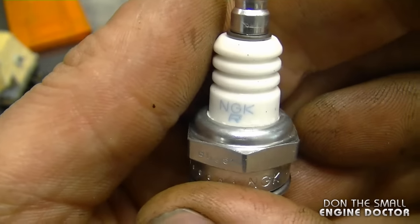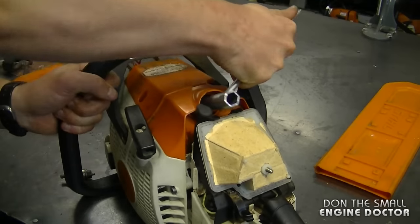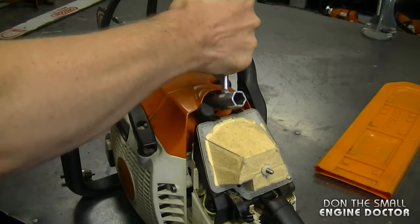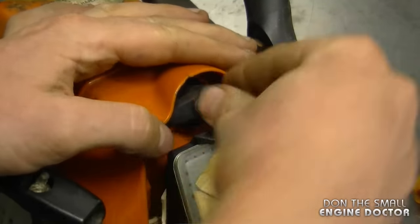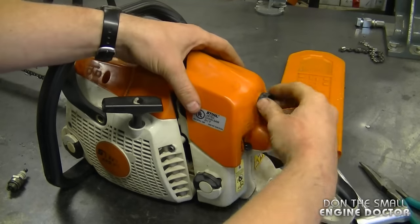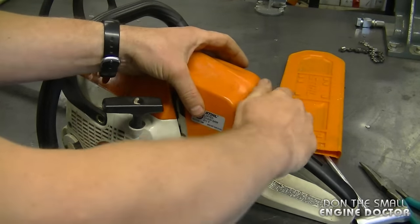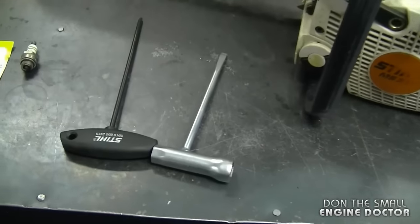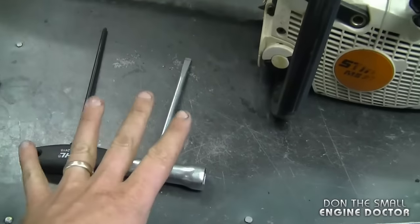Now I'm going to install a new spark plug — it's an NGK BPMR7A. Reinstall the spark plug boot; it's a bit tight in there. And I just have the back cover to install. So now everything is completely done. All the tools you needed today were a T27 Torx screwdriver and a spark plug wrench — that's it. Now that I'm done with the installation, I'm just going to start it up to see how she runs.